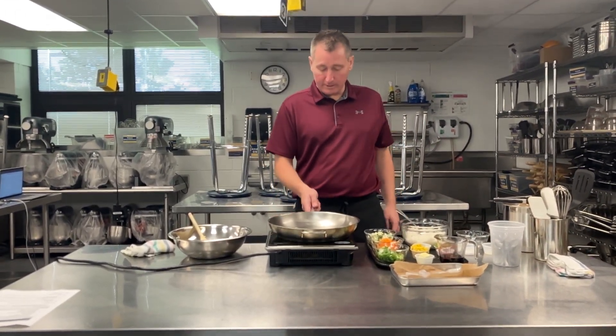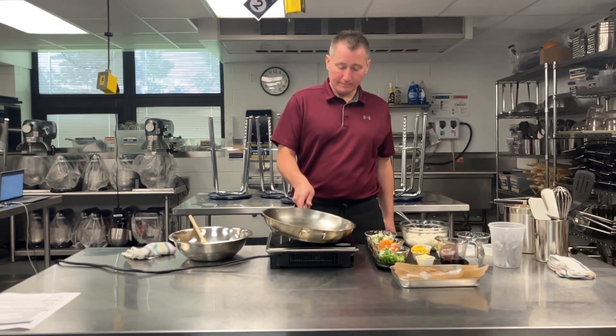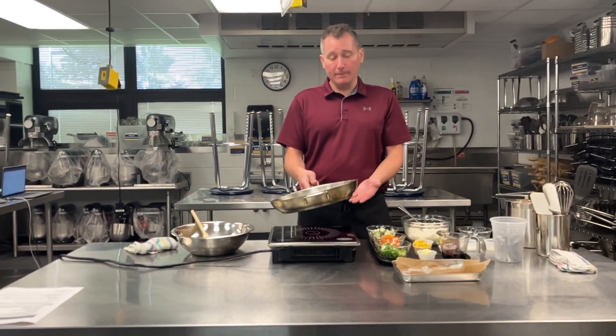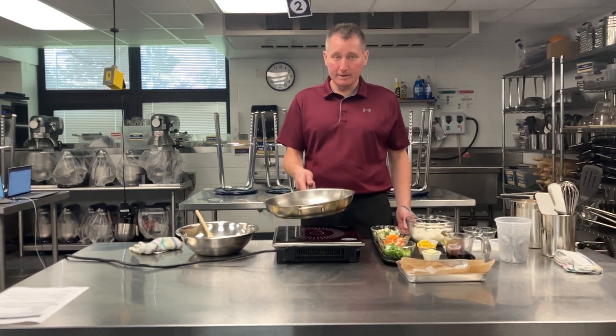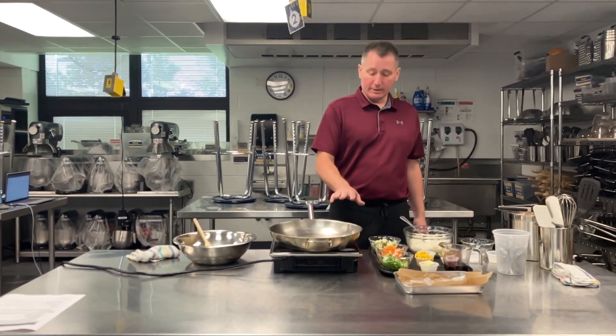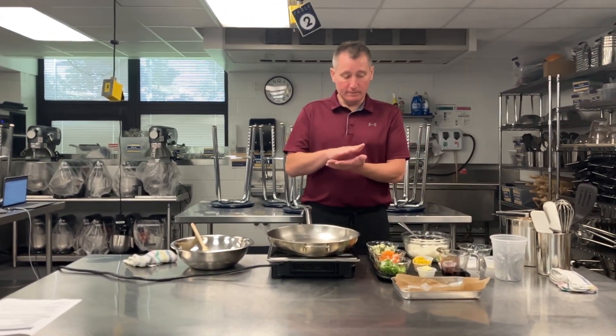At no point should this be smoky. You hear that beeping — that's because I'm lifting the pan up and it's disengaging from the induction stove, essentially turning it off. So when you're working with induction, it has to stay in contact via a magnet.